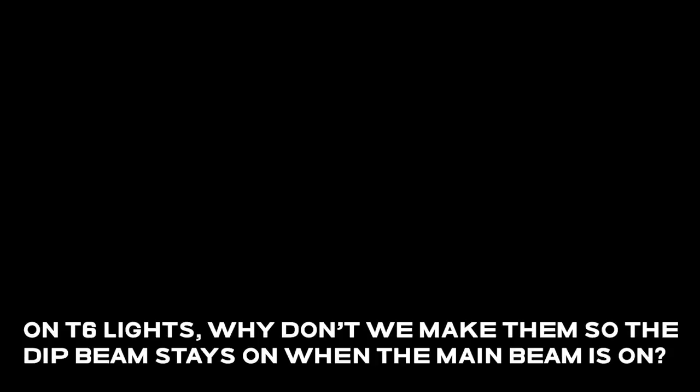Are there bulb upgrade options? This has the standard factory Osram bulbs in it. There are a few upgrade options - we like the Osram Nightbreakers which claim 150% brighter, and Philips do one as well. You can't make 55 watts any more than 55 watts - these bulbs use a different gas inside to make them glow brighter. The downside is it can shorten the life, so you get slightly less than 50% of normal bulb life, but they claim up to 150% brighter output.